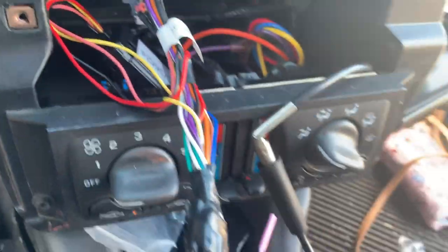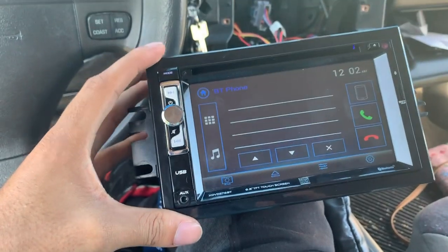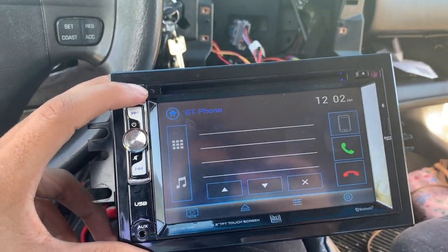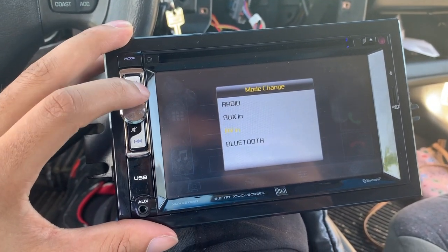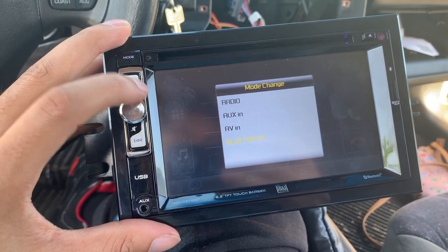Plug that in as well. Now that everything's plugged in, just want to make sure it works — and boom, it powers right up! Now I've got it on Bluetooth. If you want, you can have it on radio, aux, AV, or even TV if you've got a little DVD player wired in somewhere.